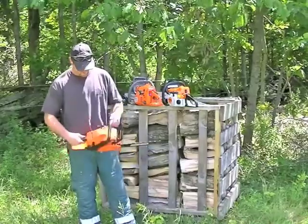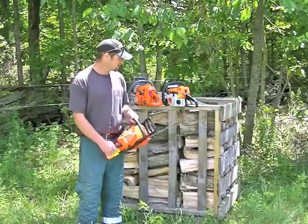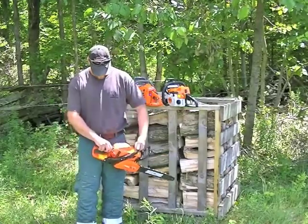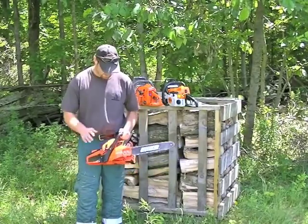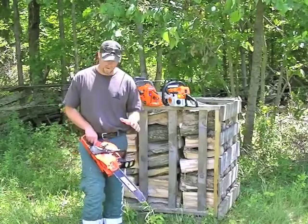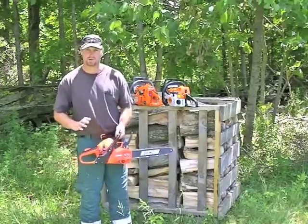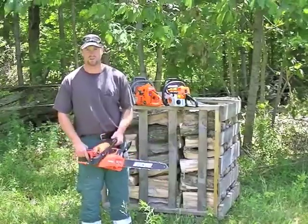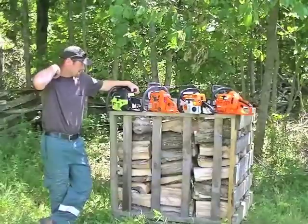It didn't seem to cut too bad — again it's a 30cc saw, it didn't cut as good as that one, but again it's out of the box and could use some tweaking. I don't mind the switch — primer bulb and choke on this side is a little bit different setup. The only thing is that the chain brake was fairly stiff to operate; maybe that will break in a bit, but I don't think so. And again it needs some jet work after purchase to really see what this saw will do. It's got to be set up right, which if you buy it from a box store you can't do that.